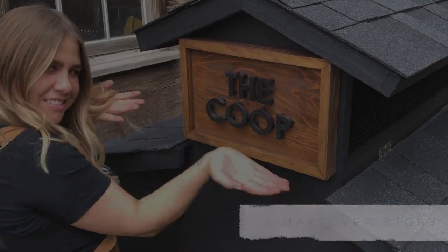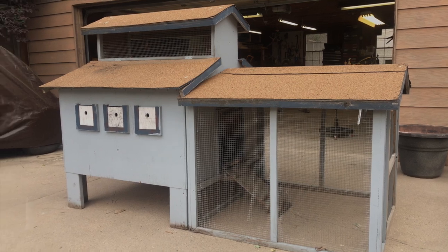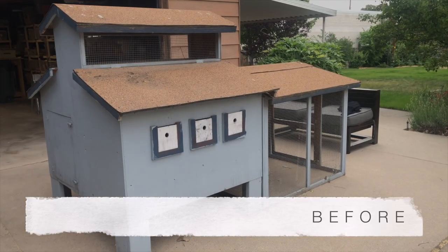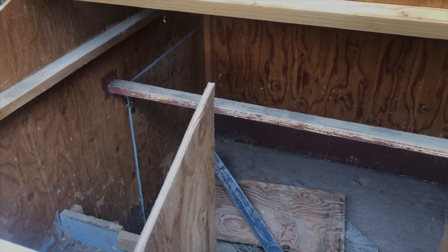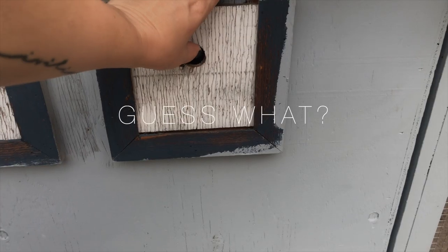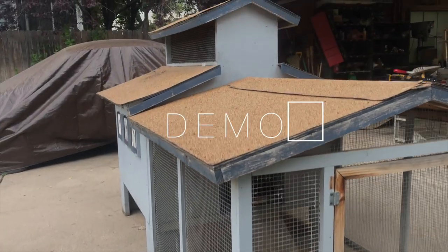We were gifted this chicken coop, and when I first saw it I was like, oh hell yes, I can totally make this into something rad. The bones of it were great but it definitely needed some love. I knew with a little bit of elbow grease, some minor repairs, a little bit of paint, and some new hardware, this thing was gonna look badass when I was done with it.